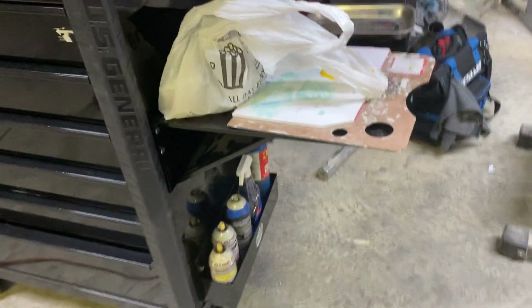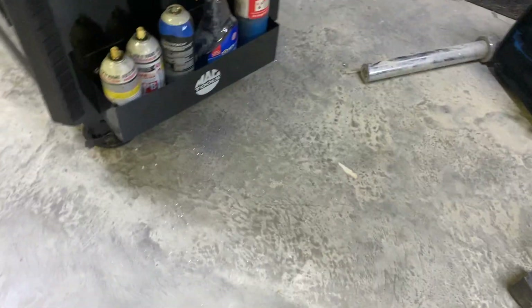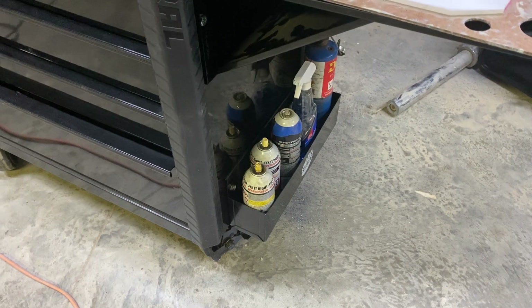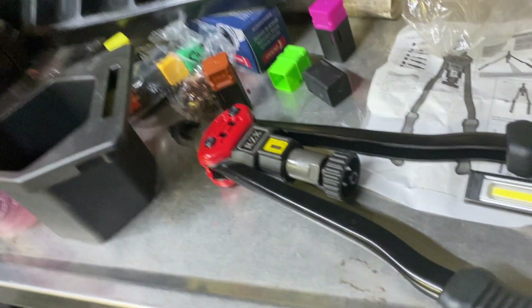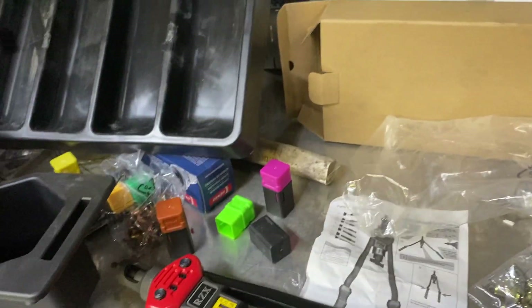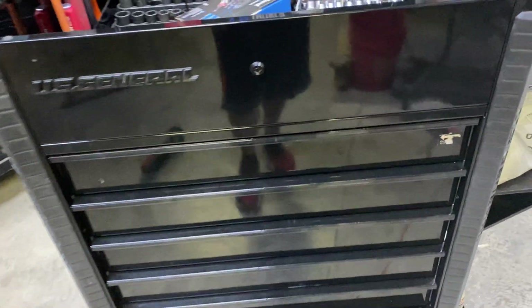Third thing — I put this can holder on the bottom. This is something I had for years off another box. Same process: mark the holes, drill it, rib nuts. If you guys don't have a rib nut tool, go get one. Harbor Freight's got a really good one with a nice case. I bought mine off Amazon for about 40 bucks — it comes with all the dies and all the rib nuts. I'm probably going to use an organizer from Harbor Freight to organize all the rib nut sizes.